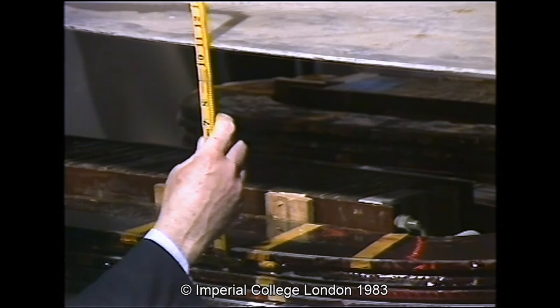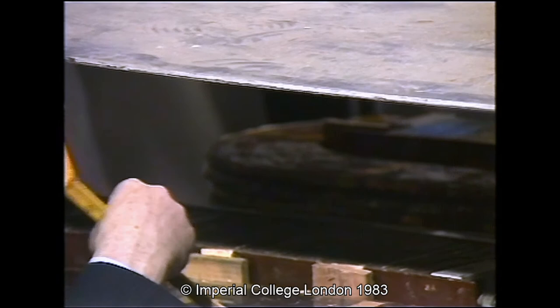This time the supported height is 11 inches, which is halfway to our target.